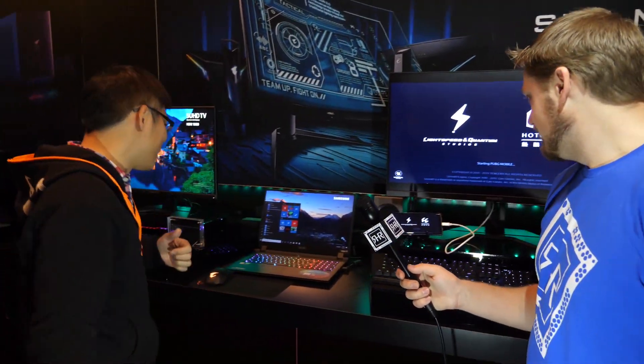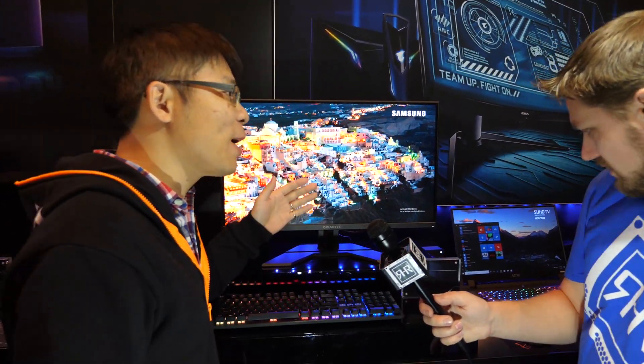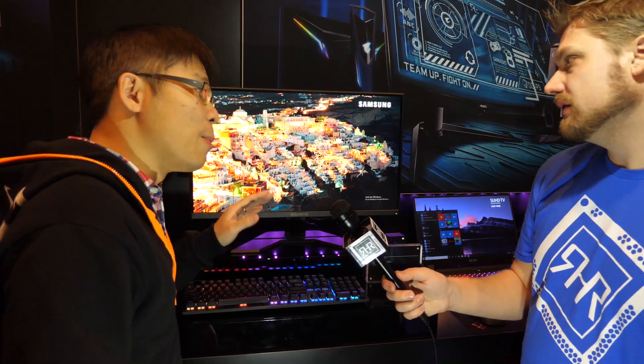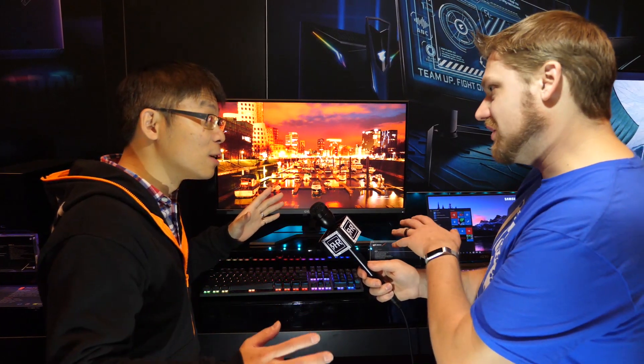The final monitor is the G27F — a flat 27-inch Full HD display. It supports 144Hz with 1 millisecond response time and 120% sRGB color coverage. The image is noticeably clearer than the other two. It does not support HDR, but the color is still vibrant and amazing.